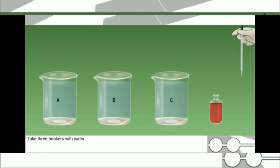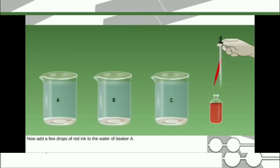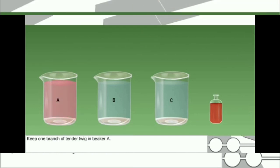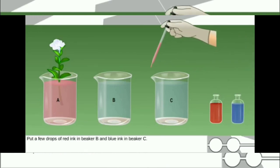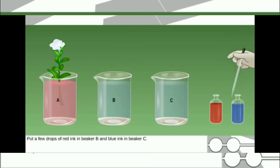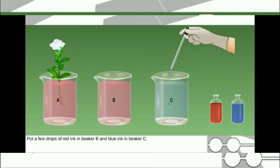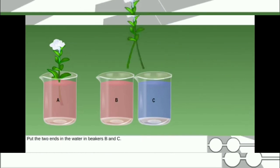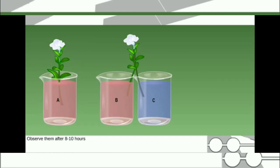Method B: Take three beakers with water. Add a few drops of red ink to the water of beaker A and keep one branch of tender twig in it. Put a few drops of red ink in beaker B and blue ink in beaker C. Take another branch of tender twig and split it halfway along its length. Put the two ends in the water in beakers B and C. Observe them after 8 to 10 hours.